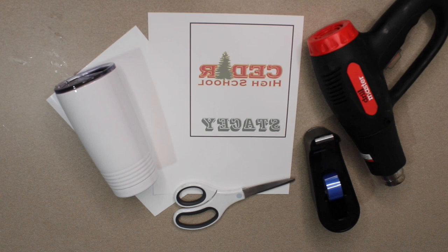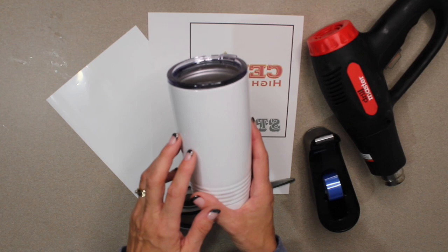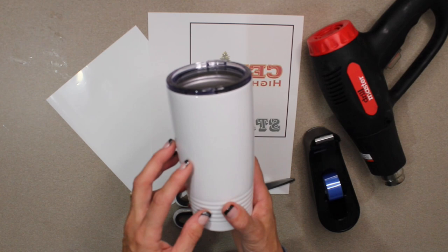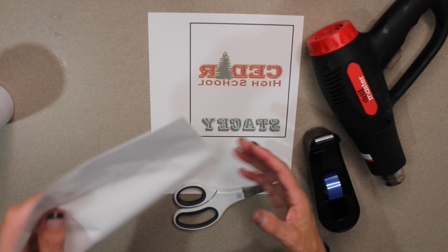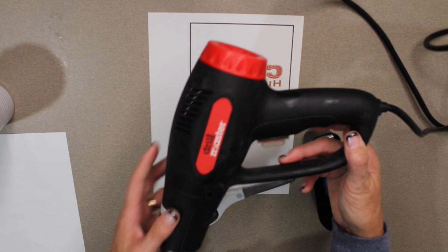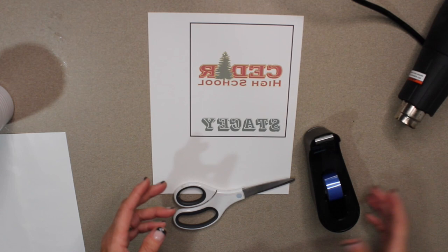We're going to start out by showing you what you need to get this project done. You do need a special mug — I picked these up at Conde, an online sublimation company. You can also get them through Etsy; there are lots of different places, and I'll put the link below. They run about nine to ten dollars each. You also need vacuum seal bags, a heat gun — my husband picked one up at Harbor Freight and I've seen them on Amazon — heat resistant tape, and a pair of scissors.